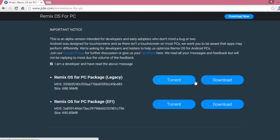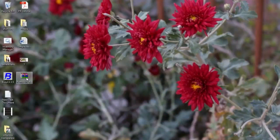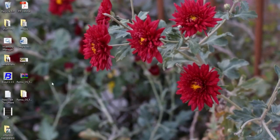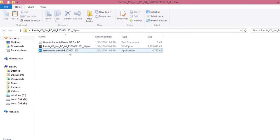After downloading it, you will get a file which is Remix OS for PC Alpha version. You just need to right-click it and extract it using WinRAR or WinZip — it depends on you. After extracting it, you will get three files: first, 'How to launch Remix OS on PC'; second, the ISO file; and third, the file using which you can make your USB drive bootable.